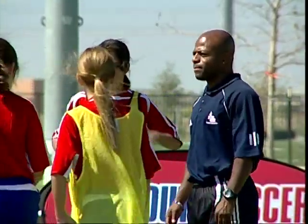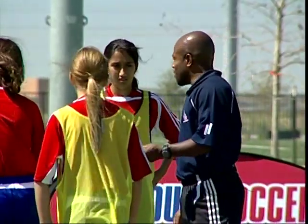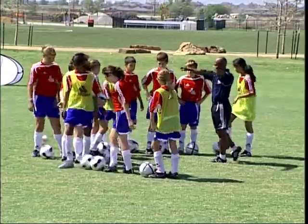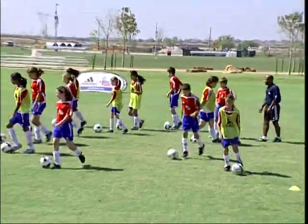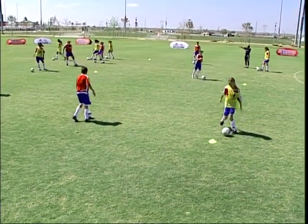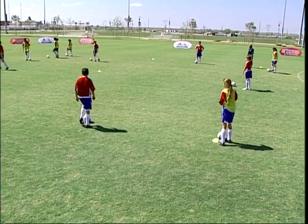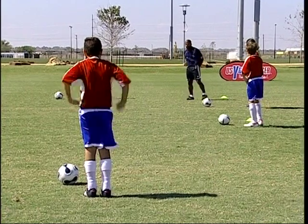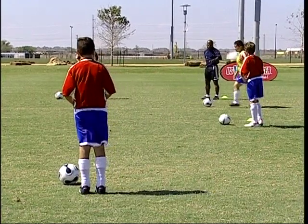Listen up. Kiss the cone with a push pass. Spread yourselves out around the perimeter, just set yourselves up outside the perimeter. We're going to start and quickly pass around. Just a nice little push pass, trying to kiss the cone — side of the foot. As soon as one goes, then the next one, all the way around. See who can hit the cone or who can come closest. Go ahead, off you go.